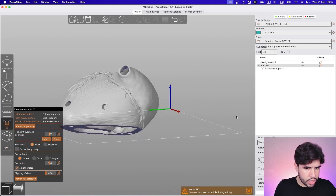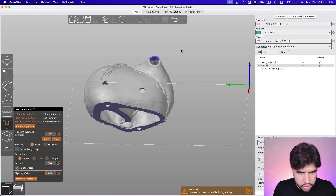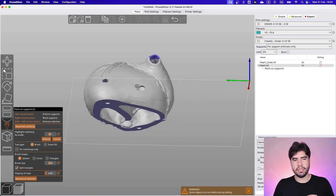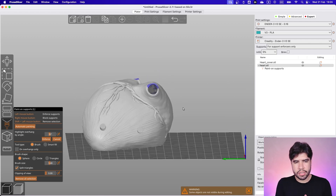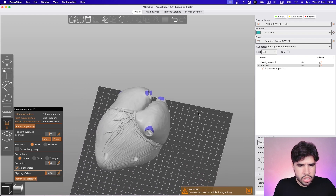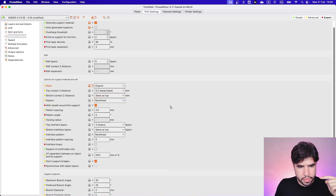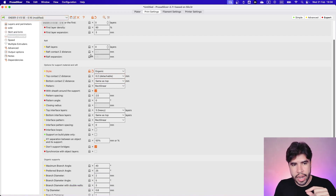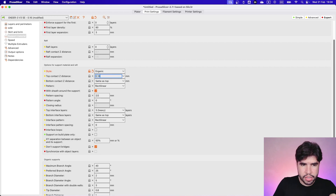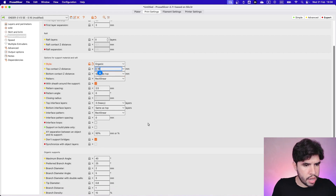I'm painting just to show you and then we decide later. Some parts will be exposed on the model; this one is the contact with the base so appearance matters less there — since it's a circle I think the printer can handle it. Now let's adjust settings before slicing: I'm going to change the support type to organic. I'm using 0.16 mm layer height, so I'll set the contact gap to 0.16, which is one layer of gap — this is the best way to remove the support easily while keeping print quality on the contact surface.